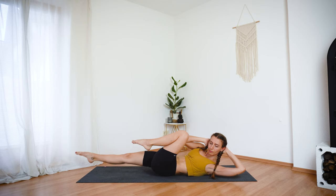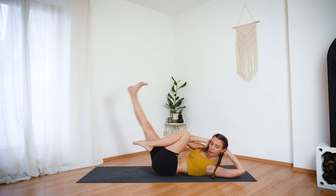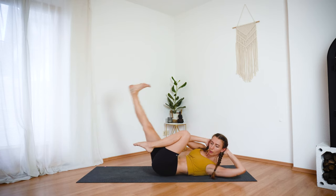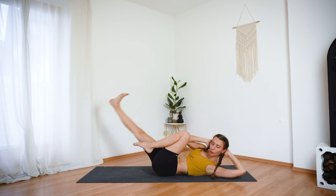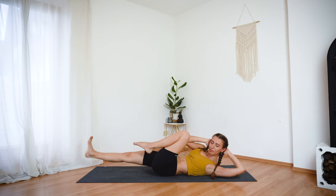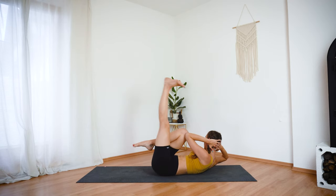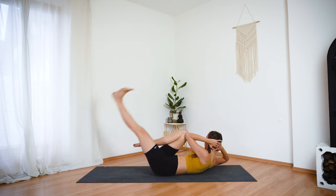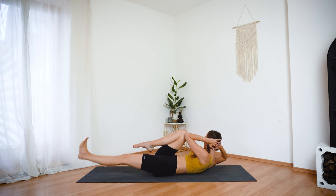Now keep your right elbow onto the left knee. Inhale, point and lift the right leg. Exhale, flex the foot and lower down. Inhale, point and lift. Exhale, lower. Let's do two more. Last one. And let's switch sides — left elbow to the right knee. Inhale, point the left foot and lift. Exhale, flex and lower. Four times, two more, and last one.